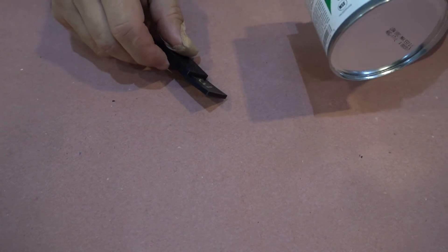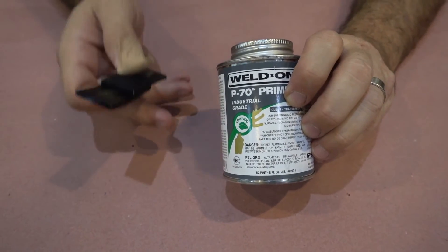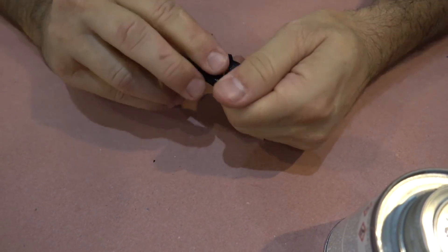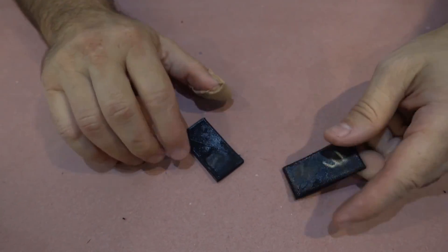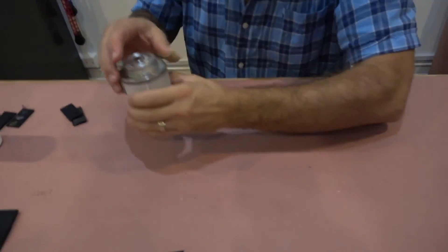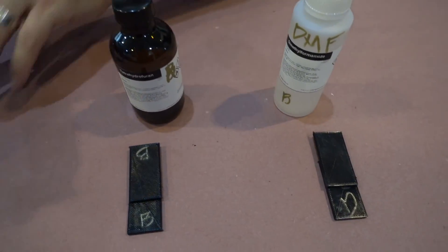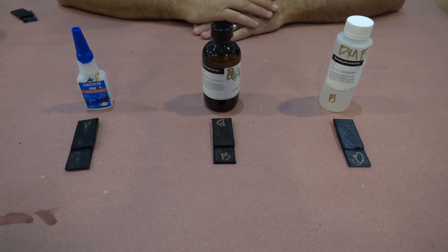Now let's have a look at the Weldon P70 primer, which was a combination of THF, MEK, acetone, and cyclohexanone. It didn't create any staining, which is wonderful. It's very strong in shear. Let's see what it's like in peel — it did break apart. So the P70 did not hold up as well in peel.